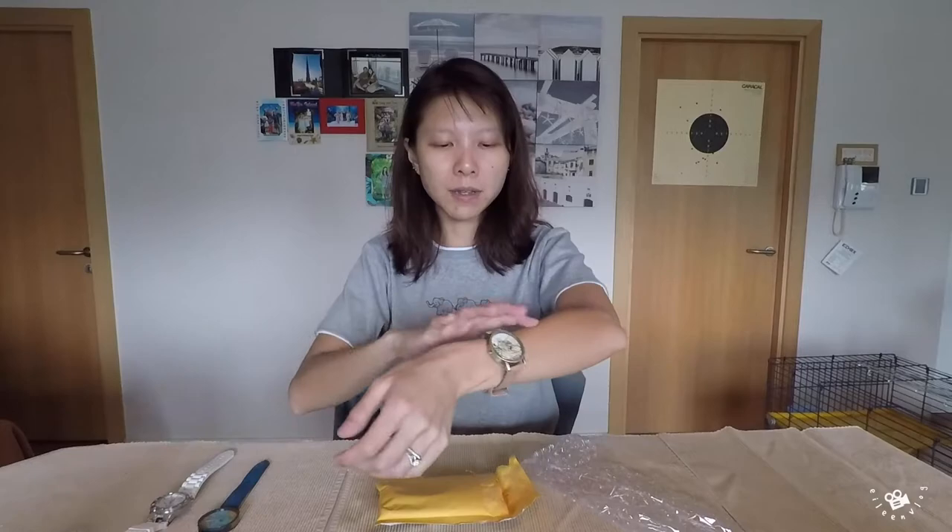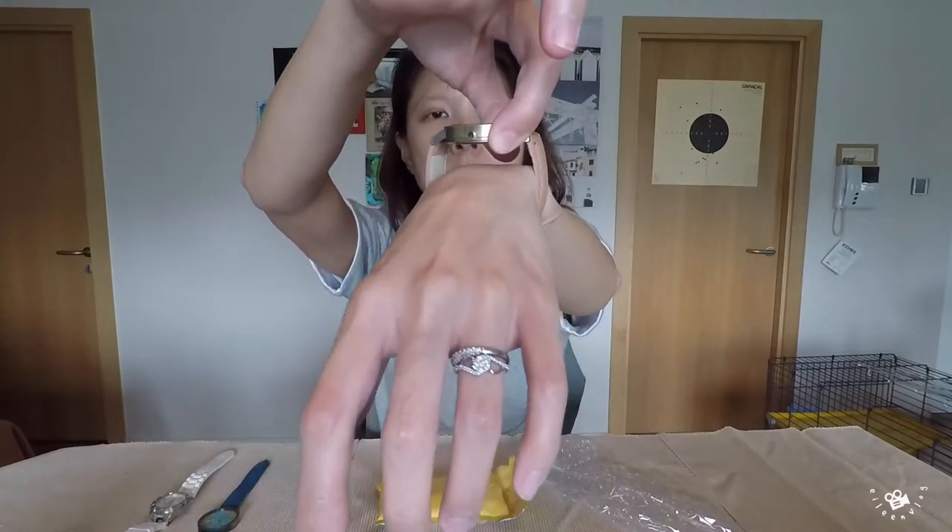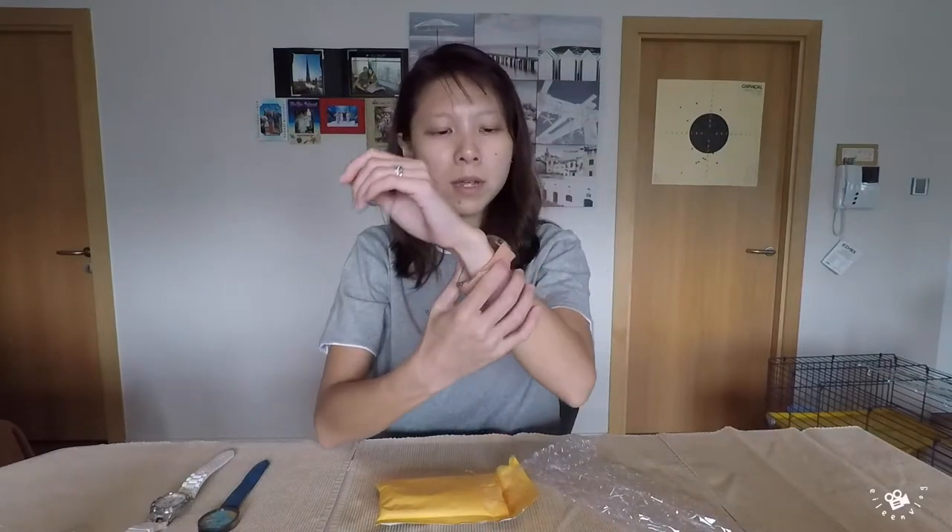The strap feels a bit big for my wrist — there's still a big gap here, so maybe I might need to change the strap. This Vintage watch also comes with about five or six different colors. So yeah, two watches came up to about 49 US dollars total.